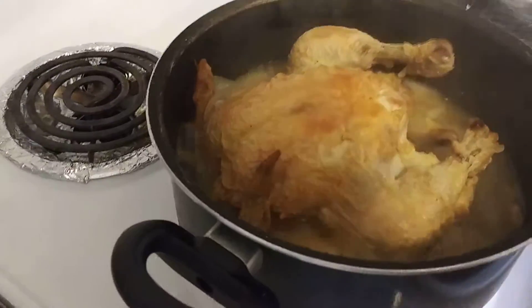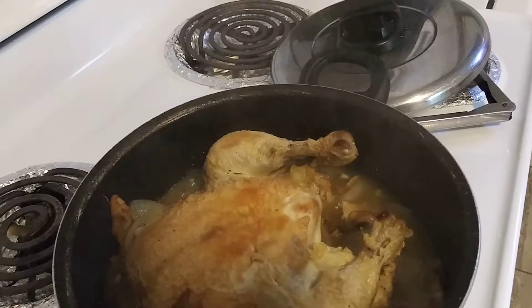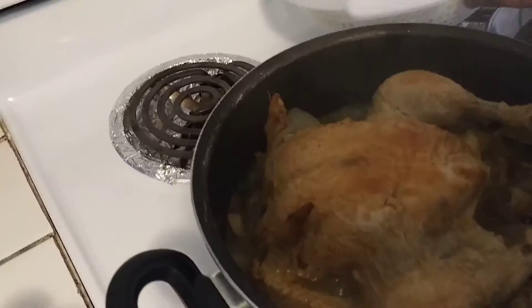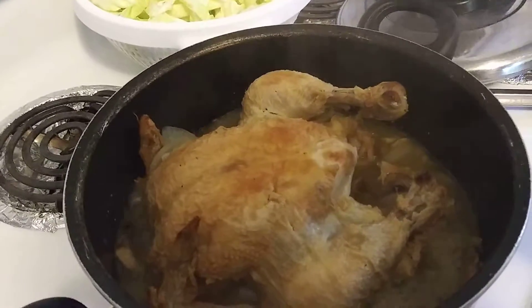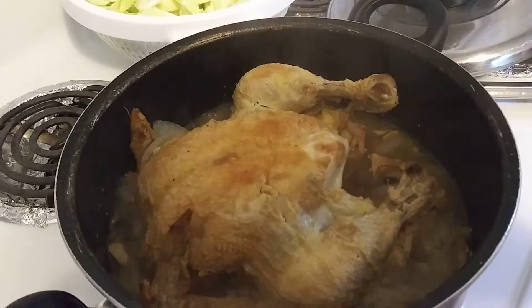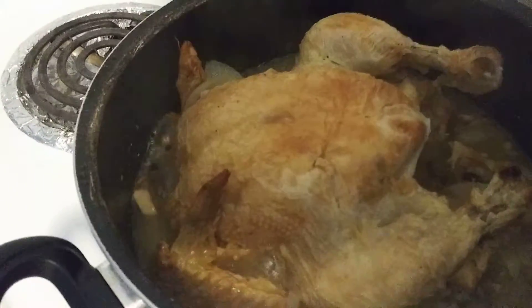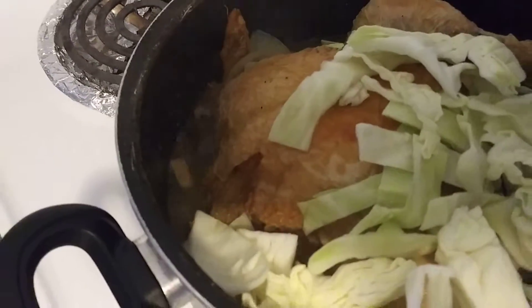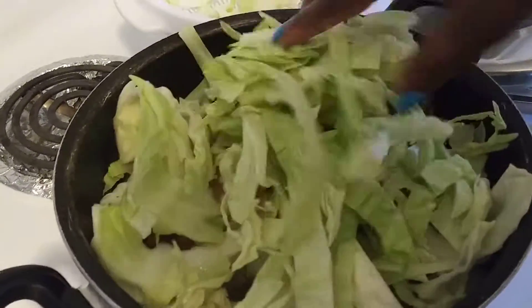This is what it's looking like right now. I don't think I'm gonna put that rice in right now because it's gonna absorb all that juice in there, so I'm gonna put that in towards the very end. But I'm gonna put the cabbage in right now — start putting that in, dropping it all over the place. Cover that chicken.